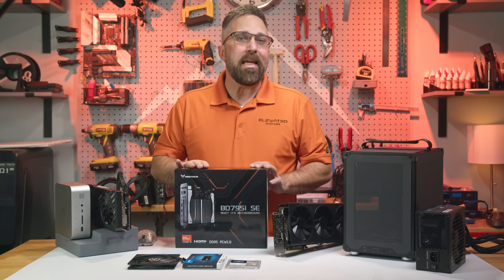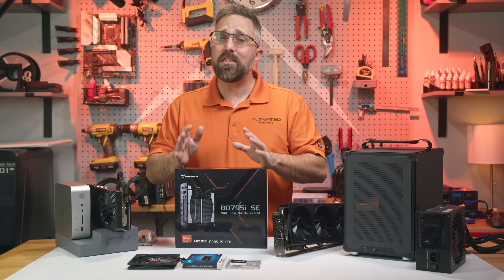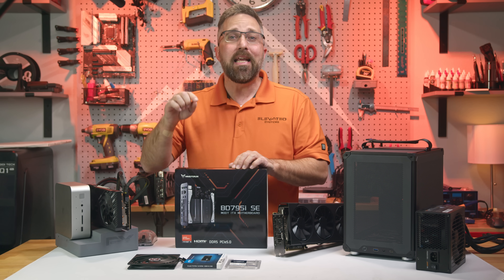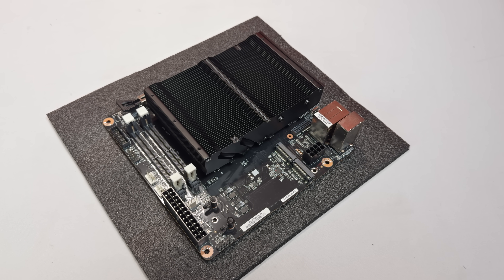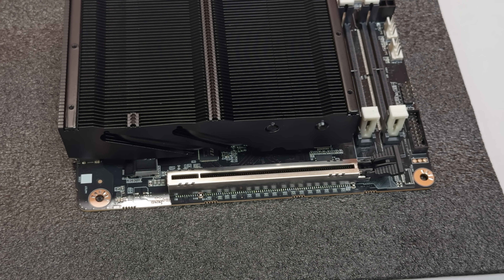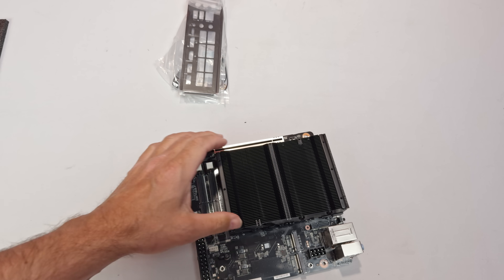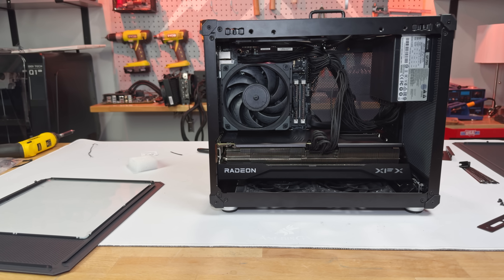This is the Minisforum BD795ISE, and Minisforum finally made the 7945HX interesting. Instead of cramming it into another boxy mini PC, they dropped it into a proper mini ITX motherboard — and they didn't stop there. This board includes a full PCIe 5x16 slot, so I can throw in whatever graphics card I want. Today we're going to check out the BD795ISE, see its specs and features, and then use it to build a custom gaming PC.